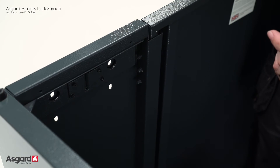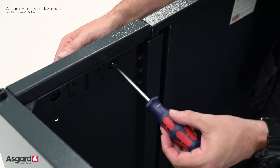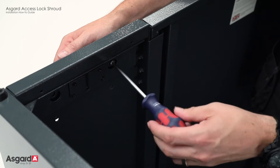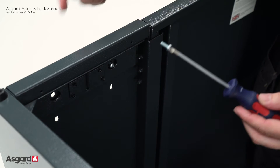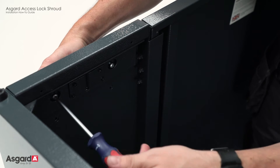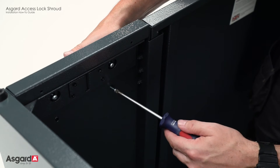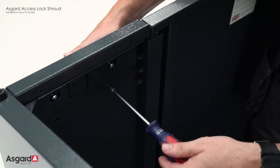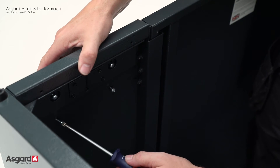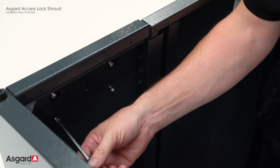Now we're fitting the shroud. Ideally you need to be stood on the inside of the shed when you fit these. You'll need your Z screw 43, and just put them halfway in so you get all the screws lined up. Then, ideally with a screwdriver, once they're all in you can tighten them all up.